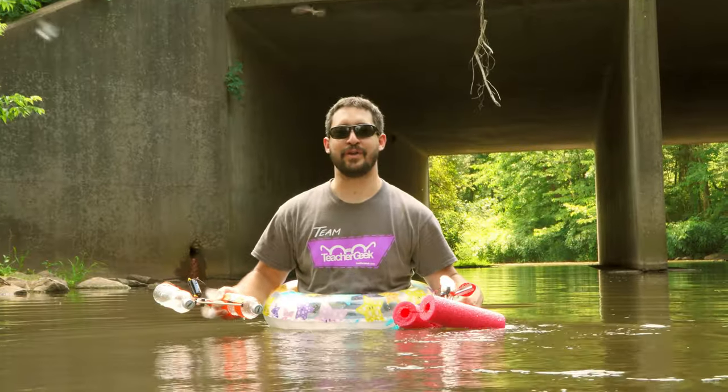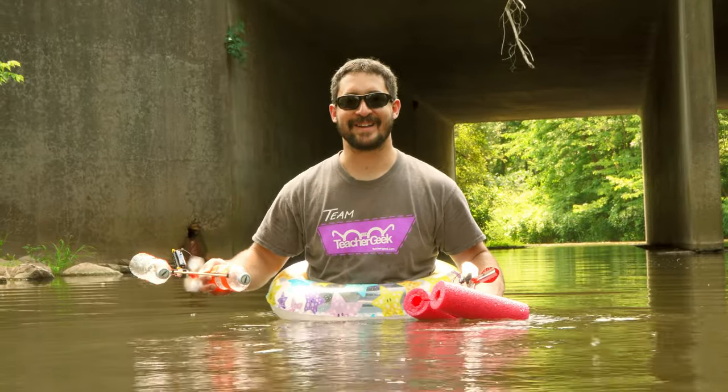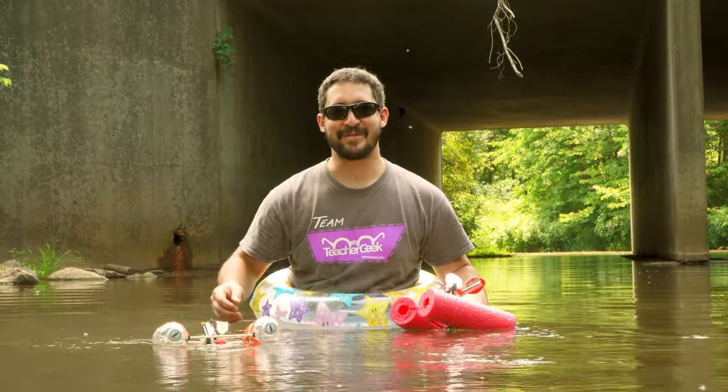There are tons of different ways to build your boat. What'll yours look like? Until next time, happy making!